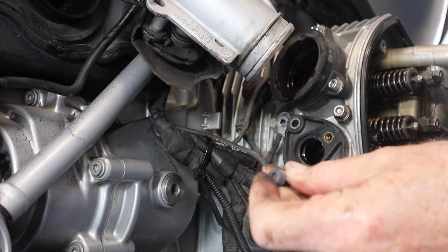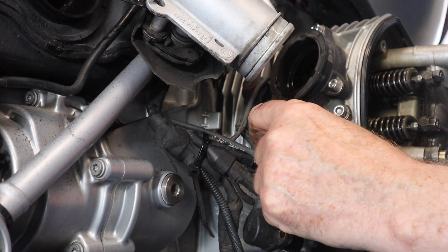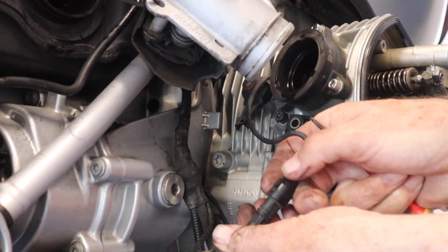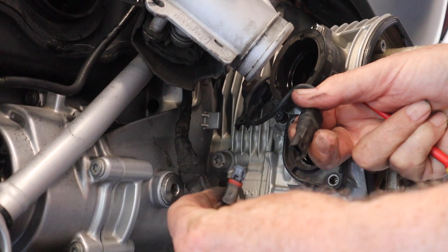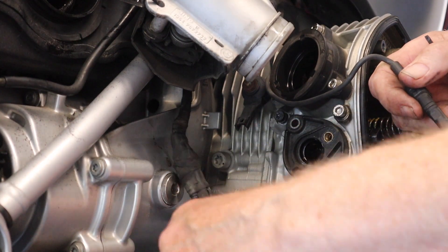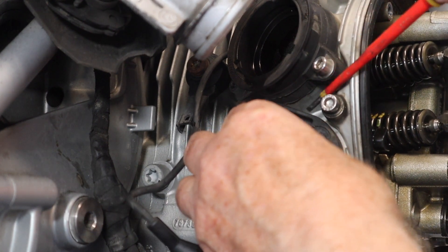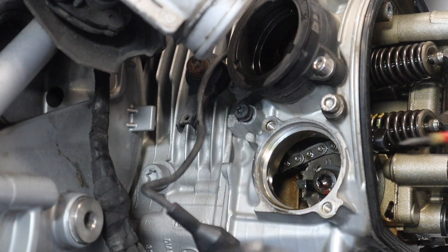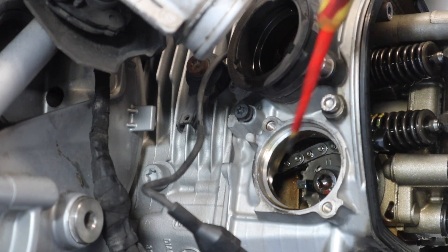You can see how immaculate the stainless steel bolts from Motorworks are, compared to the original BMW ones which are corroded. There's an earthing strap right in there that needs to come out. There's also one cable going into the head that comes off with its connector there. So that is all the wiring away. Now we just need to prise this out to give us room to get to the cam chain on the sprocket itself.